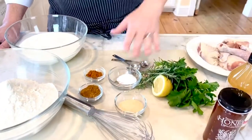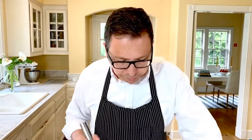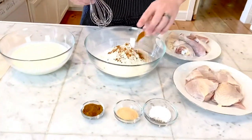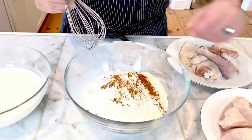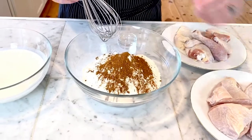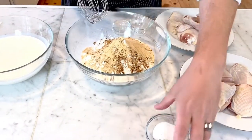We're going to be doing a garlic powder, salt, pepper, cayenne, and a little bit of smoked paprika. For our breading, we've got our three cups of all-purpose flour. Add to that our smoked paprika, a good tablespoon of cayenne pepper, garlic powder, and of course some salt and pepper.